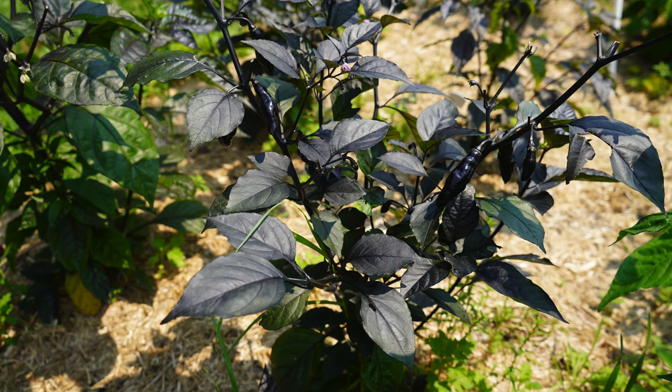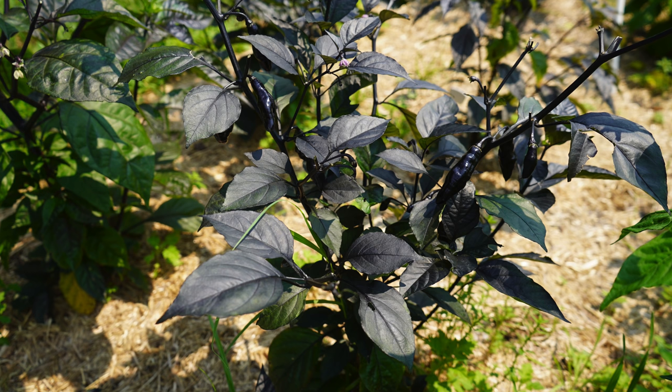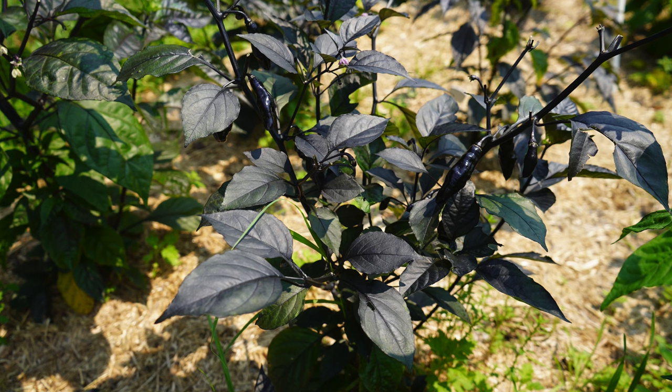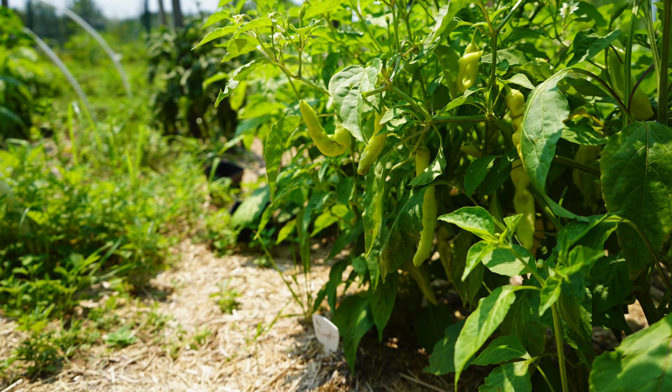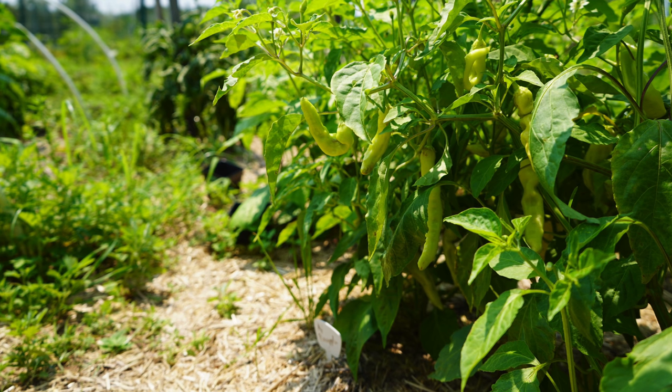Our first question is: what should I do to the soil before planting? That was asked by Christian. I'll break this into two parts — the first will be in-ground, and then we'll talk about potted plants. For in-ground beds, we start amending the soil about two weeks before plants are going outside. You can start by forking the soil. We don't really like tilling unless it's your first garden bed.